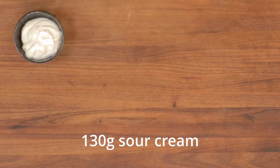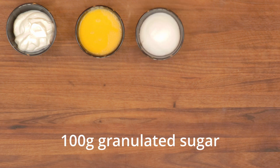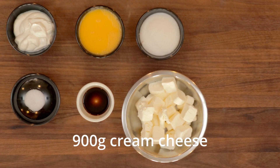Cheesecake batter: 130 grams of sour cream, 130 grams of eggs — about 3 whole — 100 grams granulated sugar, 3 grams kosher salt, 5 grams vanilla extract, 900 grams cream cheese, cubed and softened.